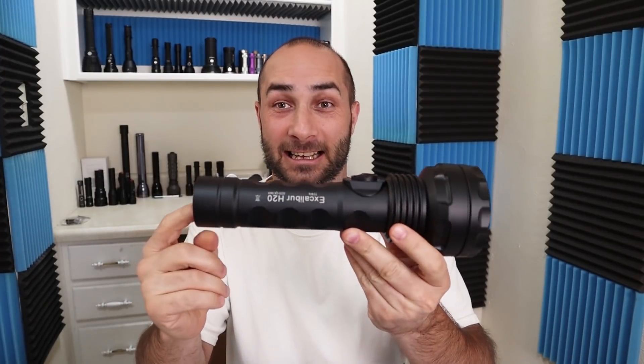Thank you to Microfire for sending me this light to review. Much appreciated. This Excalibur — it's an LED.